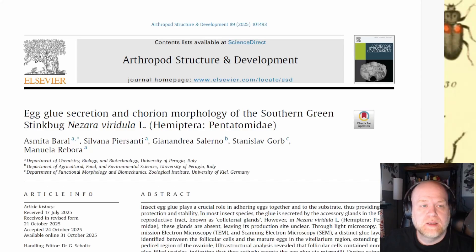It's time to talk about bugs again. Today I wanted to talk about Nezara viridula and its eggs and why they're kind of strange. This comes from a paper that was just recently published in Arthropod Structure and Development, and it concerns the chorion morphology — the shell morphology — of Nezara viridula eggs and how they get them to stick to surfaces.